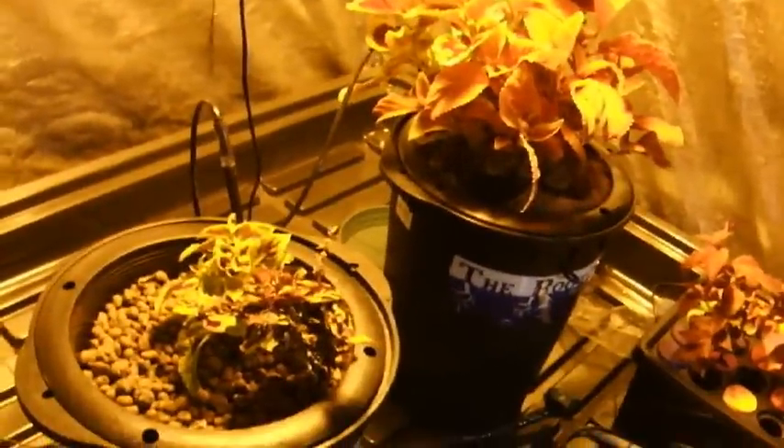So the roots are getting plenty of oxygen with this setup, and now we just need to hook up a recirculation pump — an airlift pump — to complete the equation.